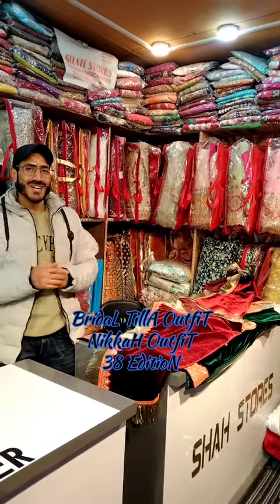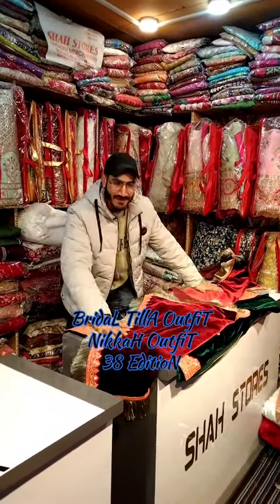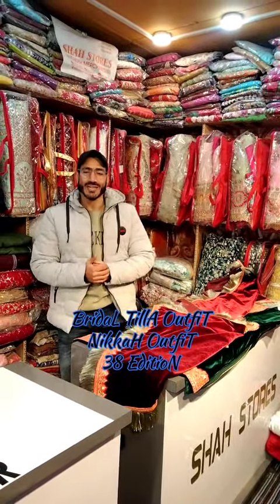This will only be available to Shah's Store viewers. In the comments, tell me how you like this article, and don't forget to follow, like, and share this video. Thank you.